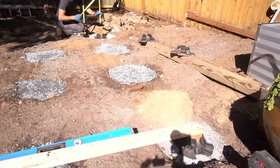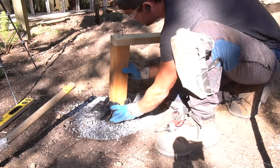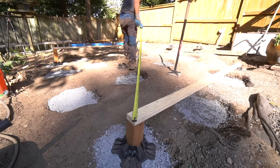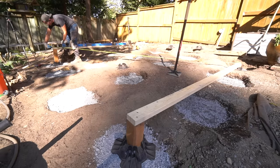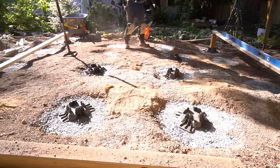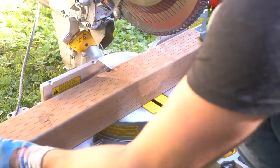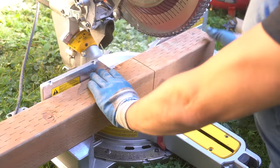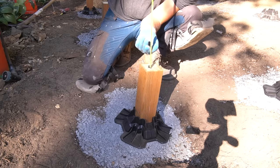Then cut our pressure treated 4x4, check our measurement to make sure we're at the proper height, and as long as we're at the proper height, we can move on to the next one. I double-check our cross-dimensional measurement to guarantee a square structure, and as long as the cross-dimensional measurement is the same on both sides, we can proceed to all the other footings. The easiest way to think about it with a laser level is to make sure you know the exact height needed when you place your tape measure right on top of each post. Mine was 9.5 inches, and as long as I hit 9.5 inches at the top of each one, I knew the structure was perfectly level.